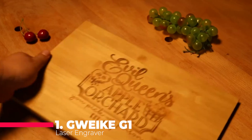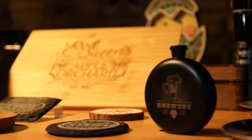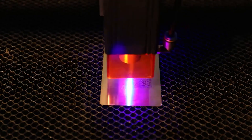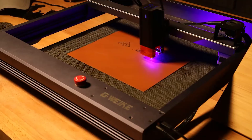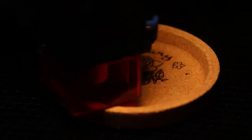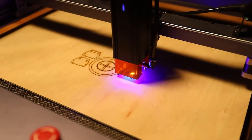And finally, at number 1, we have the G-Awake G1 Laser Engraver with Air Assist. Offering higher accuracy engraving and top cutting capability, this machine is a powerhouse. With its ultra-fine compressed spot technology and ultra-high power laser module, it delivers exceptional results. Equipped with Air Assist and safety features like a built-in gyroscope and anti-UV filter acrylic, it's not only efficient but also safe for you and those around you.